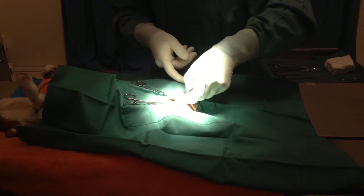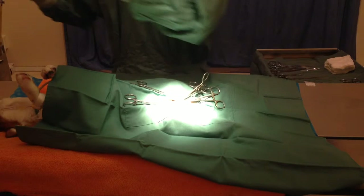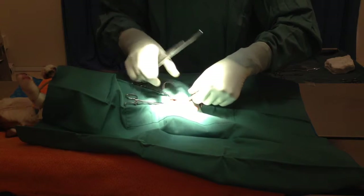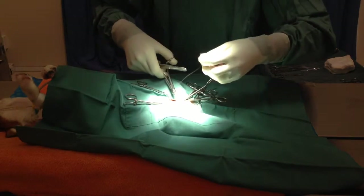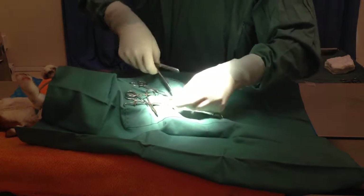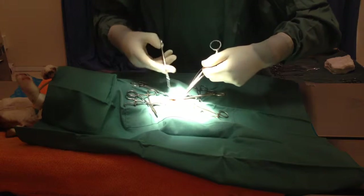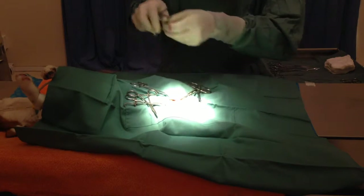The noise you're hearing in the background is the anesthetic monitors. Now I'm ligating the spermatic cord and blood vessels on the first side. Ligating means tying — it's just a technical word for tying in order to stop blood supply so that it won't bleed when we cut it off. Now we're going to cut it off between the next two clamps. And there goes the first little side.